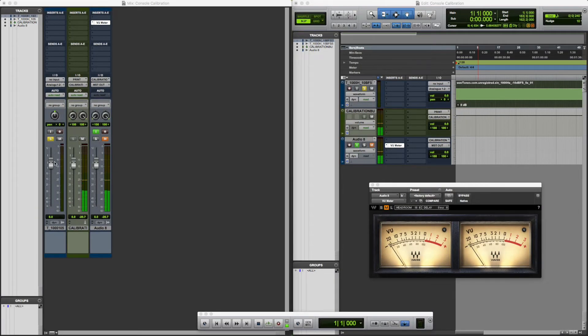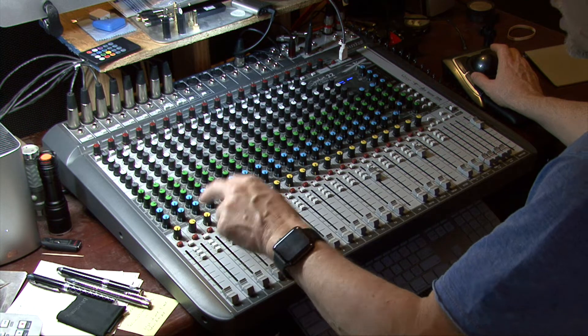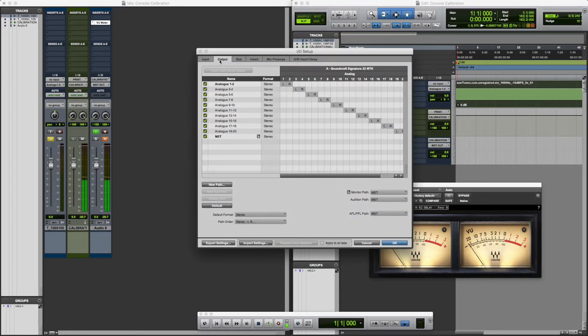I'm going to go stereo pair by stereo pair on the console. We've got our audio track right here which has our test tone, going out to analog 1 and 2, which is then returned via the master back into the DAW — analog 23/24, which I've renamed 'Print Track.' To do that, go to Setup > I/O, under Input, double-click analog 23/24, and rename it 'Print' — that's just for my own purposes.